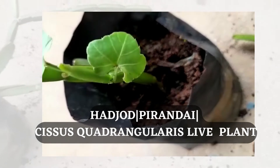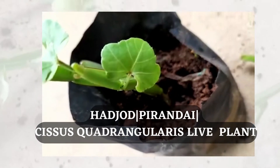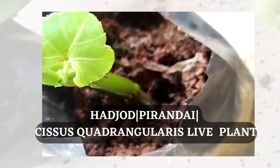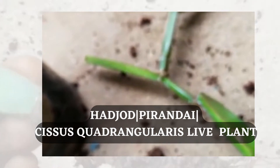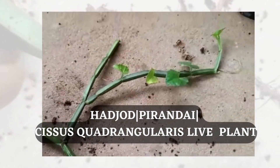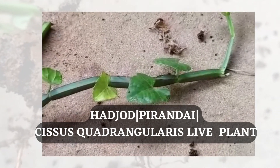The stem is very strong and succulent in nature. The leaves are very small. It also has tendril-like structures by which it can climb. You can see the root system also, which has very short roots, by which it can absorb its nutrients as well as water.